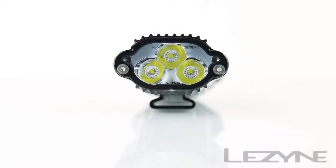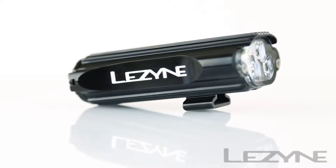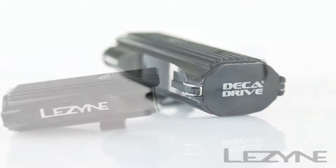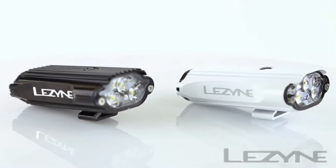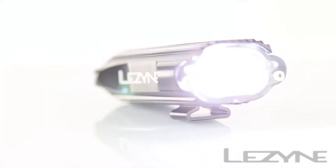Introducing the new CNC sculpted aluminum body Decadrive, the ultimate high-performance LED light. The Decadrive is available in two colors and uses three maximum optical reflection lenses that provide a wide and smooth power beam, resulting in optimal light ahead of the rider.